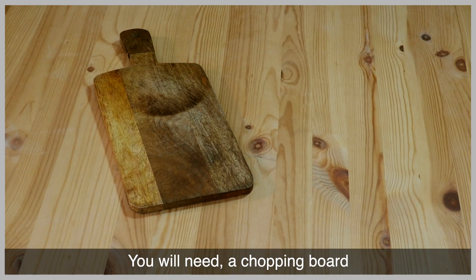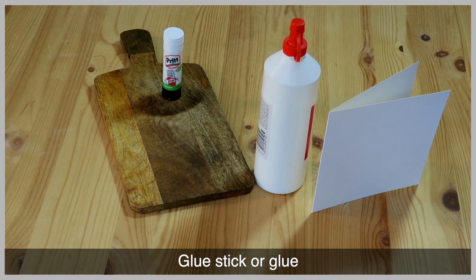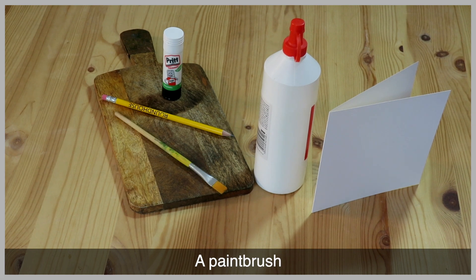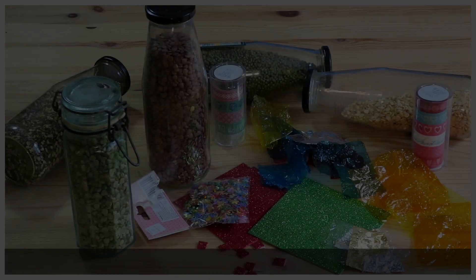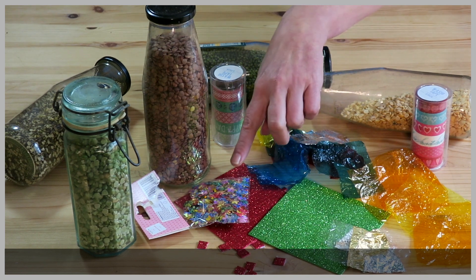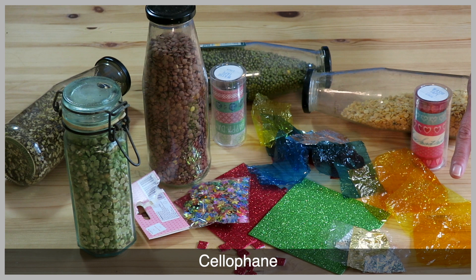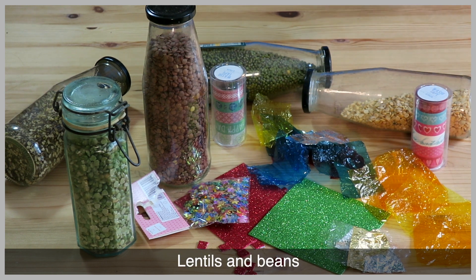You will need a chopping board, your card, glue stick or glue, a pencil, a paintbrush, a rubber and a pair of scissors. Here's some other materials that you can use in your collage: glitter, sequins, cellophane, decorative tape, lentils and beans.